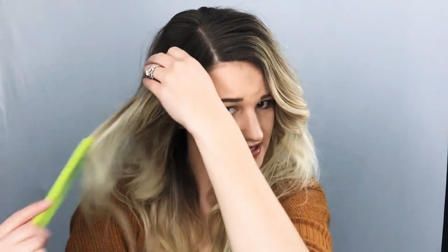Look at that — those are some regrowths right there. I need to get my hair done, but I still kind of like it. I like that grown-out look, you know, the balayage — whatever you want to call it.